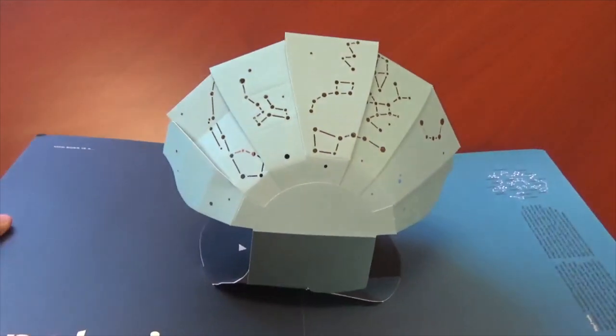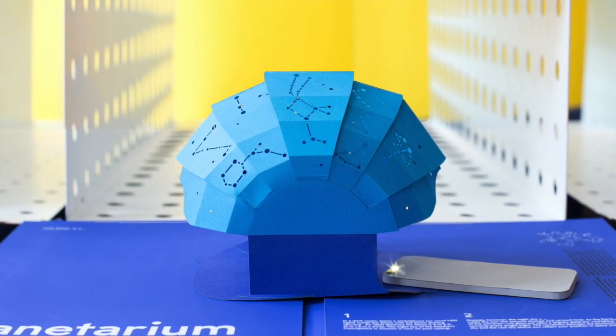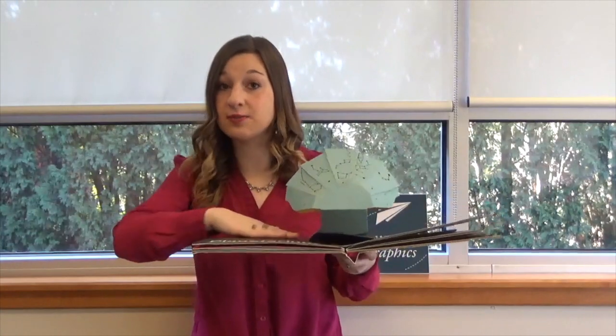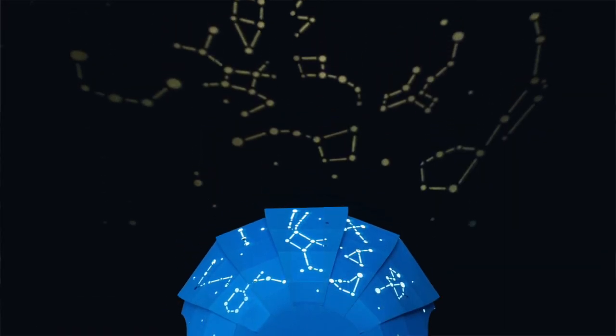That's where our team at Structural Graphics gave our assistance. This piece is truly impressive. When you place the flashlight of your phone underneath the planetarium dome, the constellations are displayed as if you're viewing them underneath the night sky.